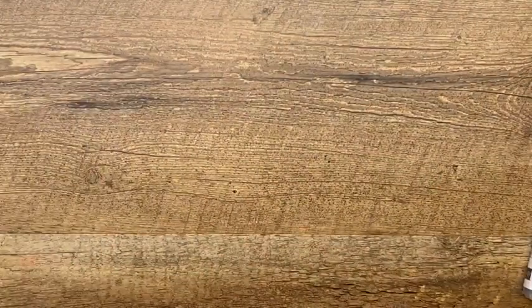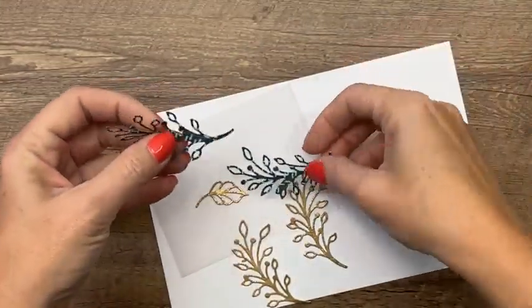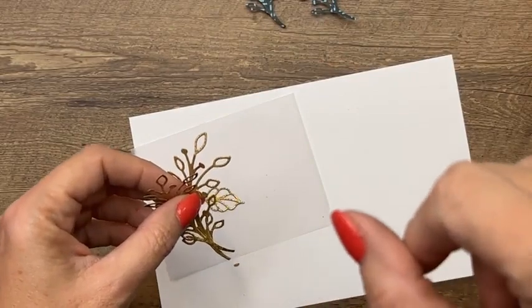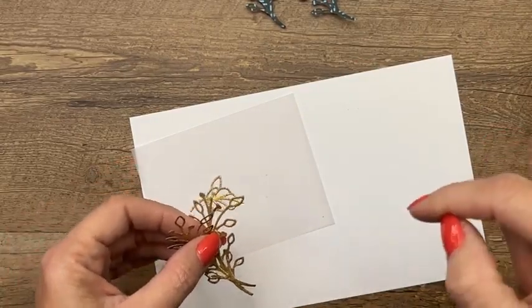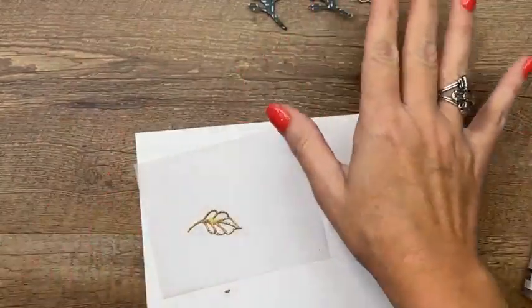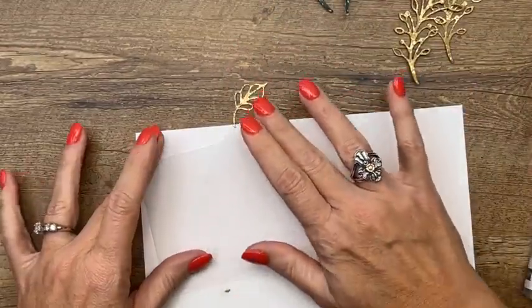Yesterday I was vacuuming and I vacuumed up a gold leaf — I'm missing a gold leaf. I had cut out these little dot things from the large scalloped rectangle using the contour scallop dies. Each piece has probably about 30 holes in the scallops and I cut out 240 of them yesterday, so there were white dots everywhere and I had to vacuum. This little sprig is cut from distressed gold and from pattern paper — we're going to pretend I have two distressed gold leaves.